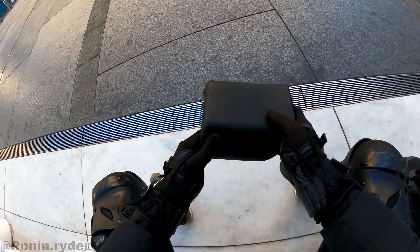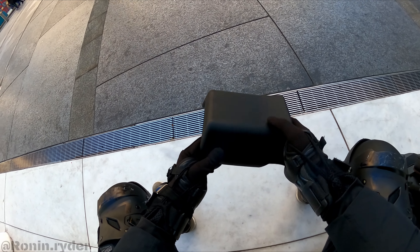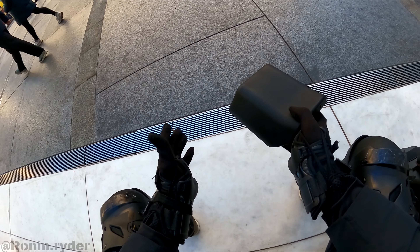It's gonna be my honest opinion. So let's start with the official Sherman seat — the stock seat. It's a plasticky foam seat, typical of electric unicycle seats.